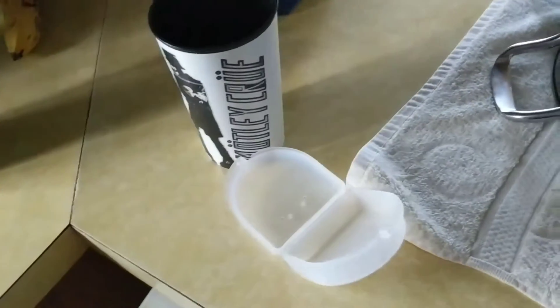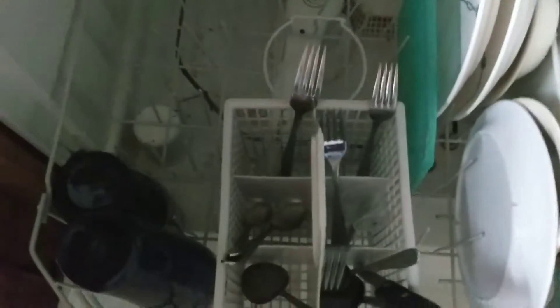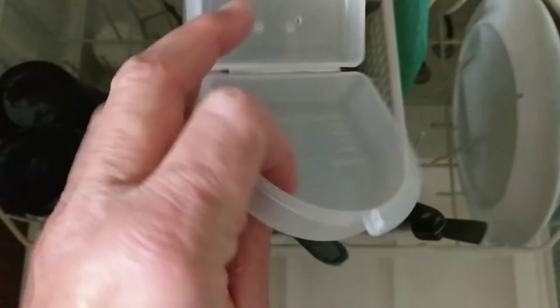Here is an even easier way to sanitize your mouth guard: next time you do dishes, use the dishwasher. I do this all the time. Throw the mouth guard down in the compartment here, because whatever nastiness is on your mouth guard is also going to get on the case — so put the case in here too.